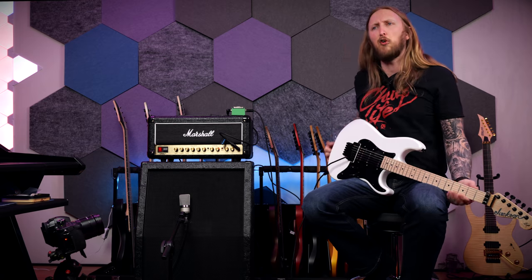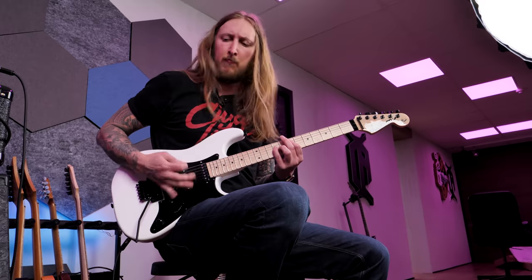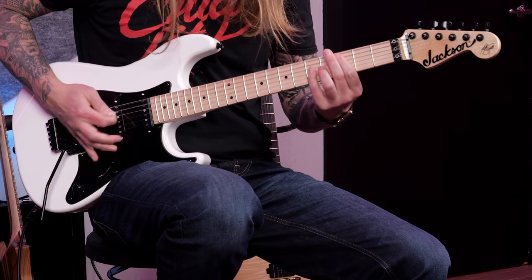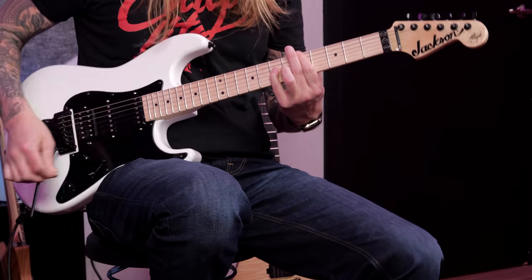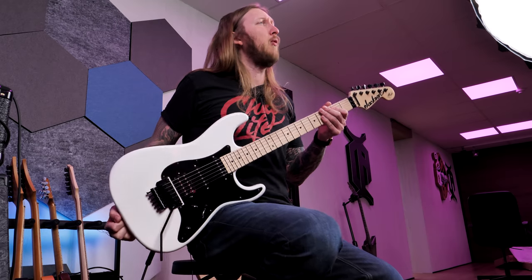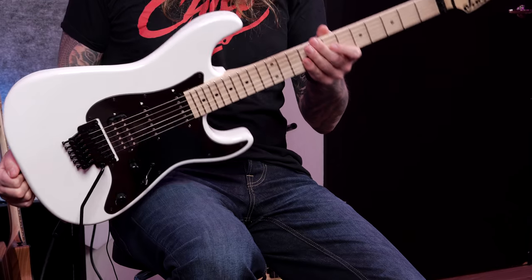What's up everyone and welcome to Ola Testing Shit. Today I'm trying out this Jackson Adrian Smith SDX. A recurring theme on my Sunday with Ola is that I pick a couple of guitars that you guys get to vote for in a poll. This guitar went up against a Dame Mustang guitar, a Dean Razorback, and a Slash Epiphone, and you guys voted me to try out this guitar.